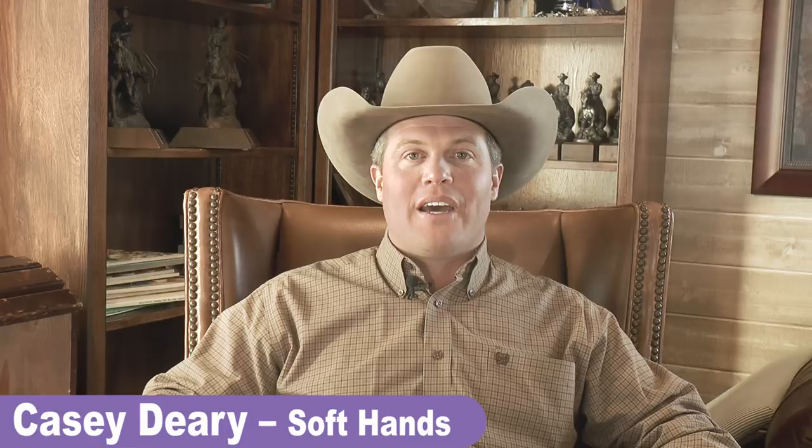Hi, I'm Casey Deary here with Virtual Horse Help, and I would like to share a little tidbit that I use at my clinic. The first 30 minutes of every clinic that I teach, we talk about equipment — bridle bits, how they work, why they work, what their purpose is. One of my favorite things to do is watch the group of people that I'll be coaching.